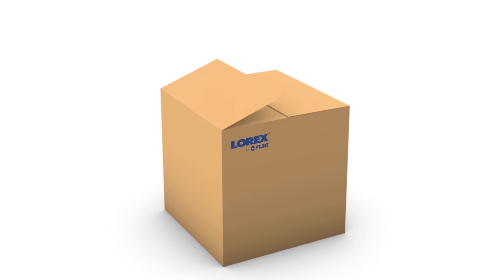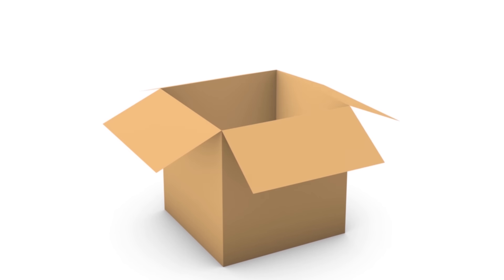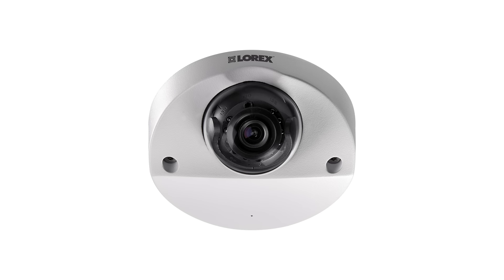Welcome to What's Included from Lorex by FLIR. In this video, we will be unboxing one of the many security system products available for purchase. Model number LEV2750AB is exactly what you need to feel secure.